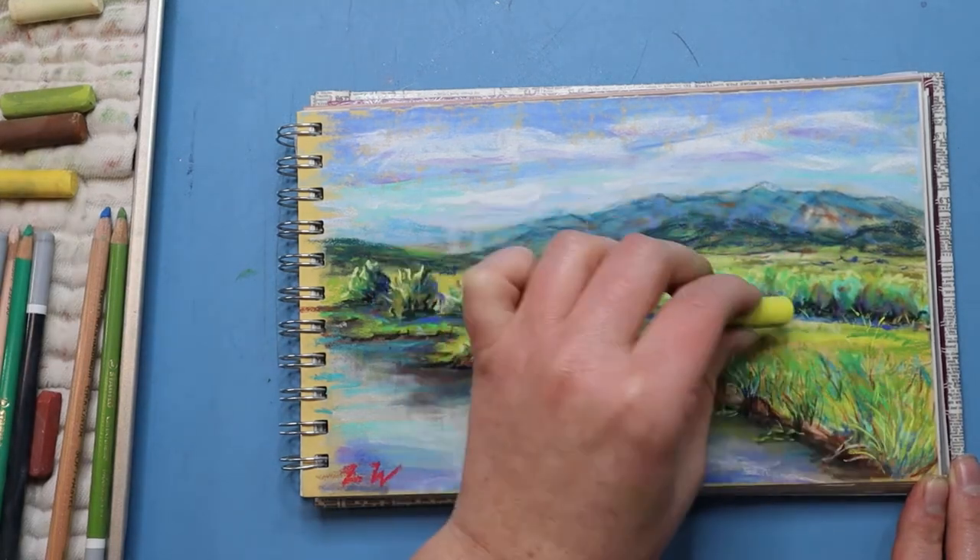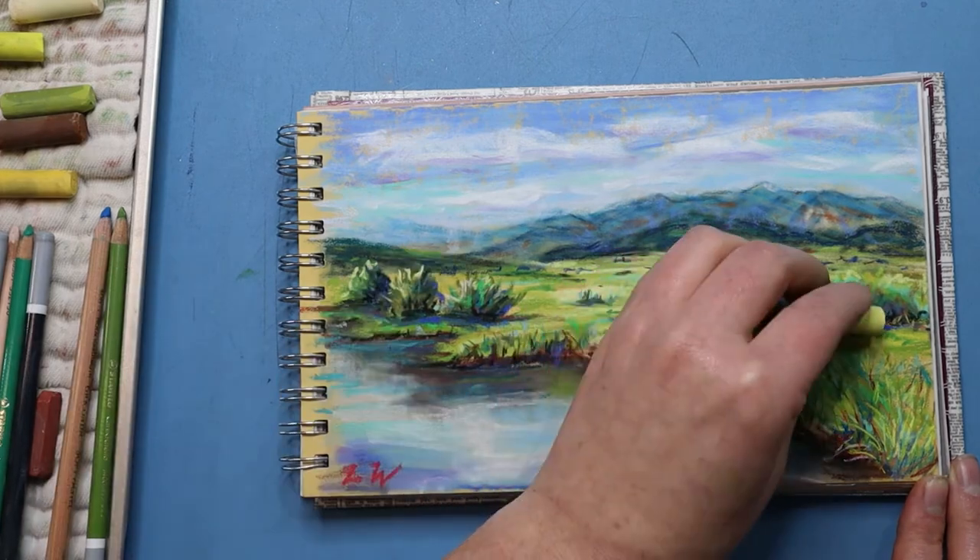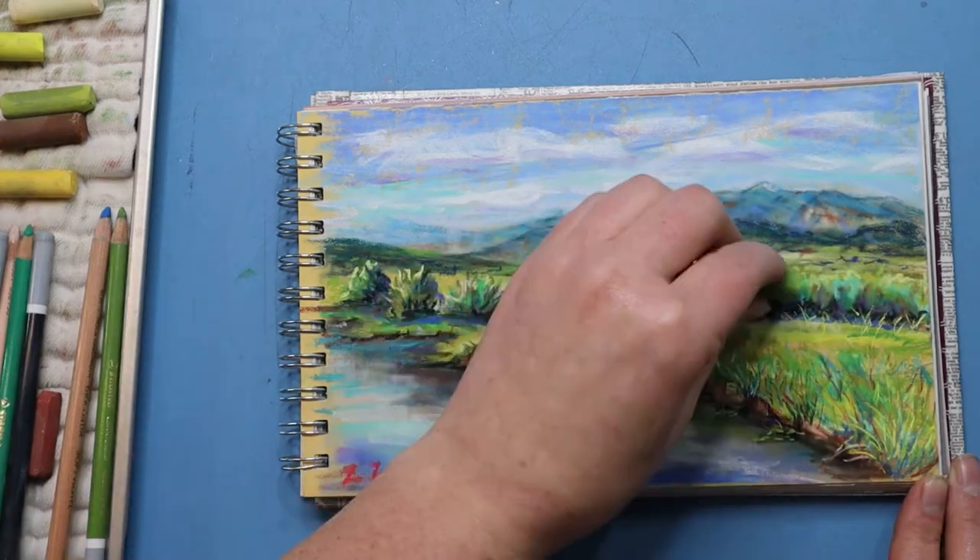So let that be a lesson to you: take a break, come back with fresh eyes, and see what needs to be adjusted on your picture.